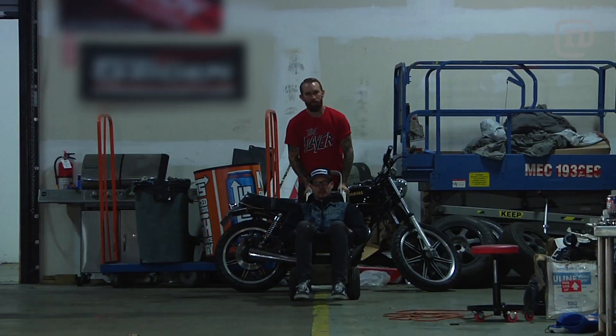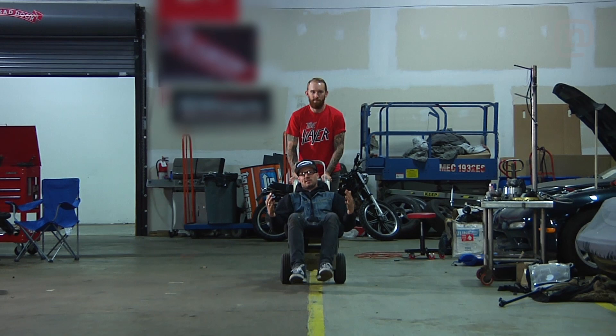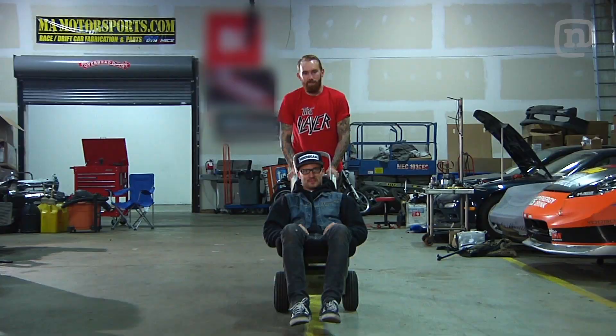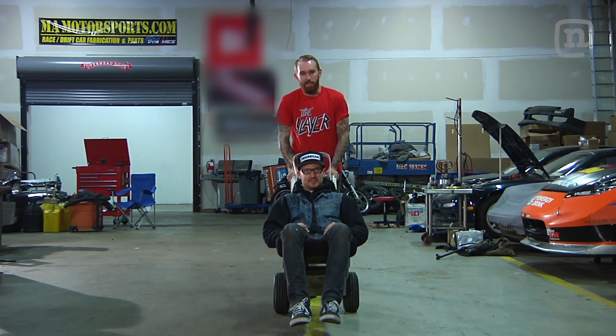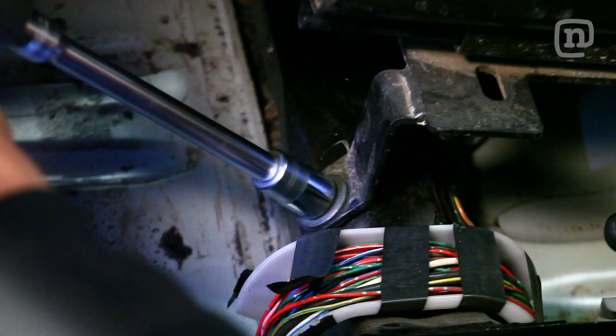All right, we're getting ready to throw this seat in the car. Forsberg and I run Recaro seats in our missile cars as well as all our competition Formula D cars — especially our missile cars, because we like to thrash the crap out of those things. If there's one thing we don't skimp on, it's safety.